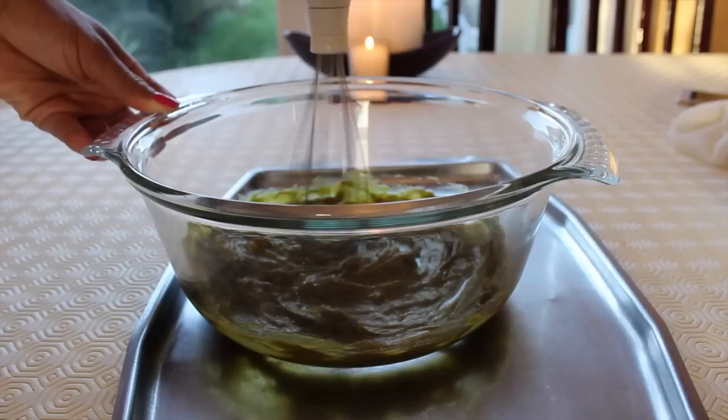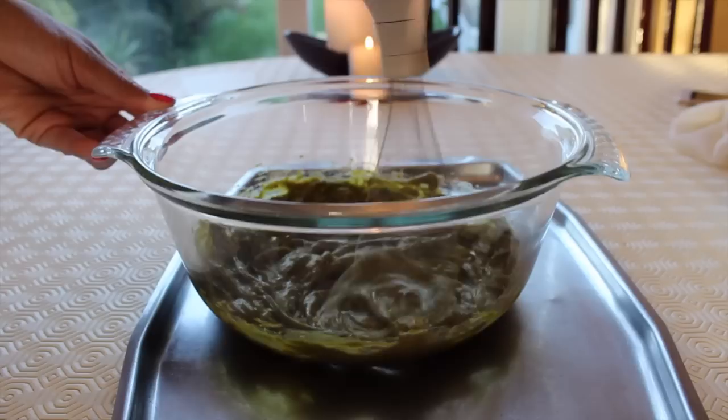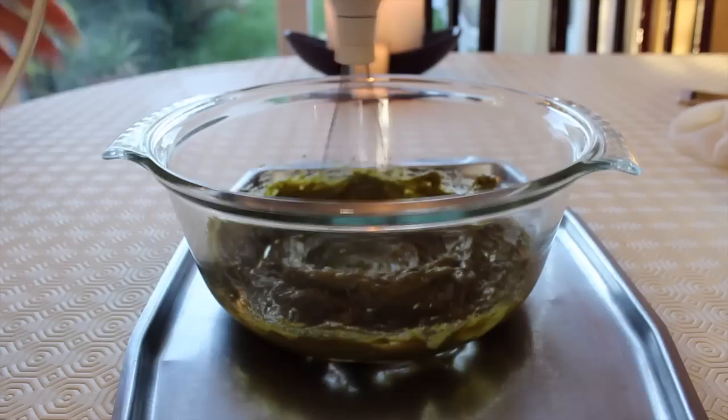Here I'm turning on the whisk, and you can see it's starting to look like butter icing. The longer you whisk it and the more air that's infused, the lighter your butter is going to be. This can be seen as a cream or a butter — whichever you prefer — depending on the amount you add and how long you whisk for.